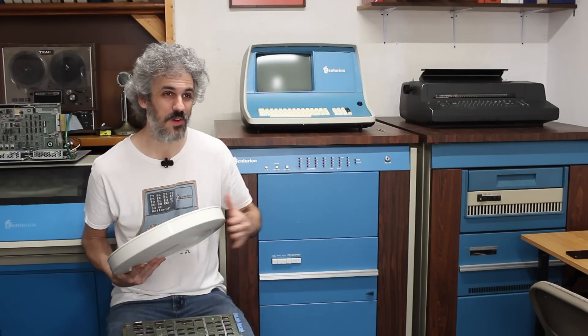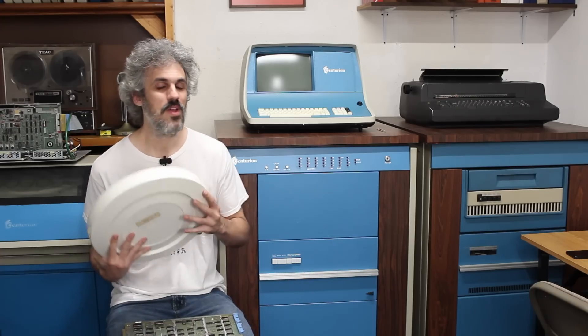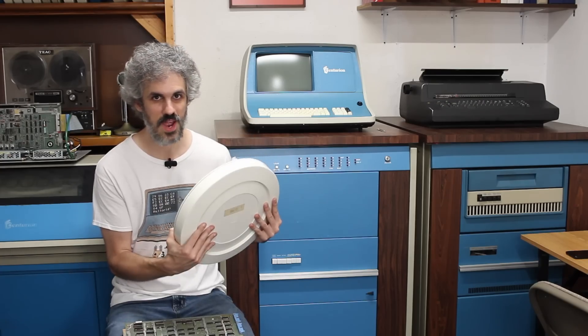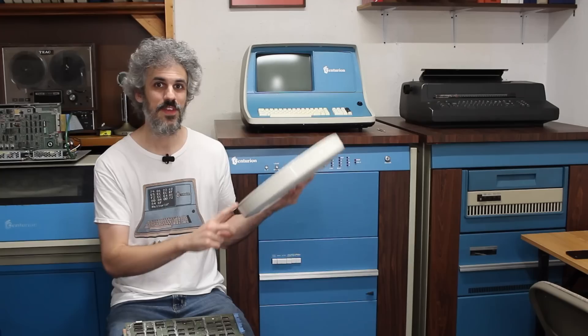It's always a little sketchy putting an unknown pack into a good drive, so we're going to take every precaution we can to ensure the heads don't crash. We've got a lot of work to do: back up the CPU 5, pull the data off this disk, and then sift through all this wonderful new information to figure out what we're working with. Let's get to work.